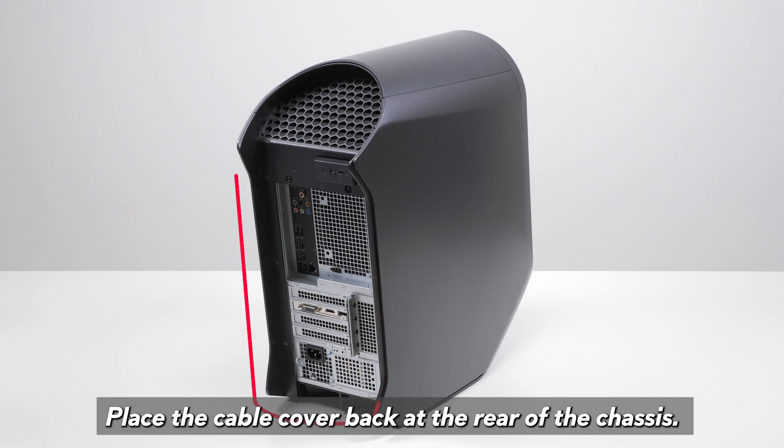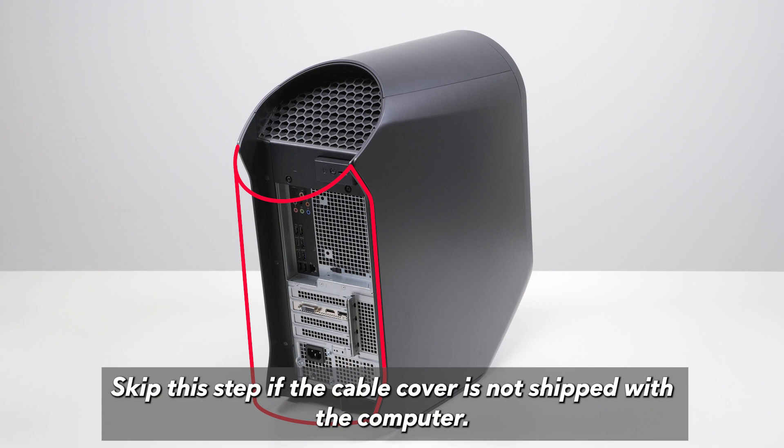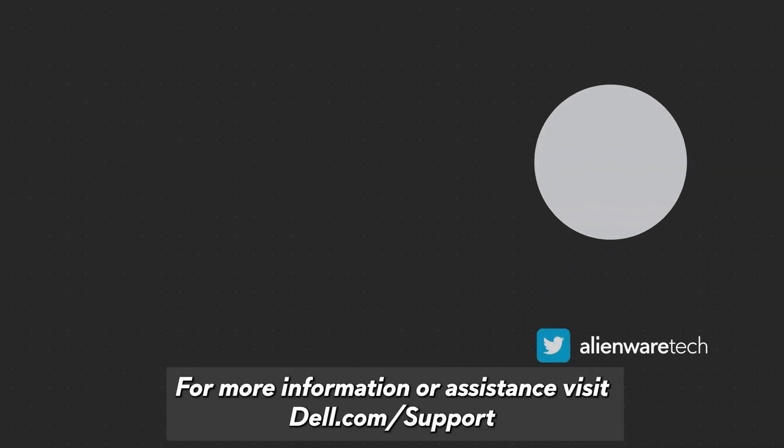Place the cable cover back at the rear of the chassis. The cable cover is an optional accessory. Skip this step if the cable cover is not shipped with the computer. The PCIe fan installation process is now complete. For more information or assistance, visit dell.com/support.